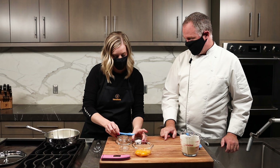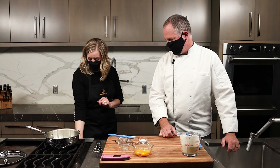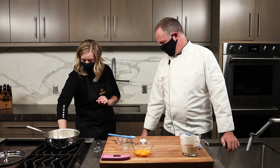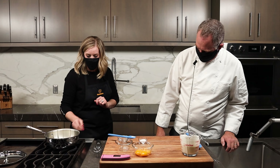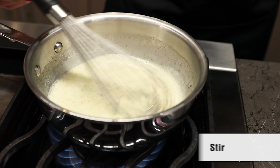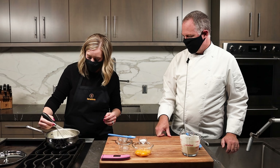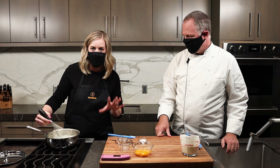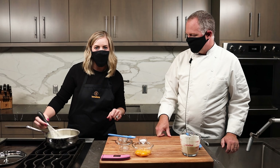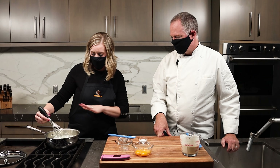If you don't have vanilla beans, you can just use vanilla extract. We're going to put this on about a low to medium heat and stir it all together, making sure you incorporate everything really, really well. We're going to heat this until it comes to a boil — about five to six minutes. Once it comes to a boil, we're going to let it steep: turn off the heat and place the lid on top.